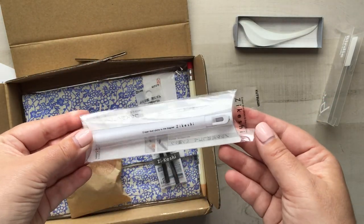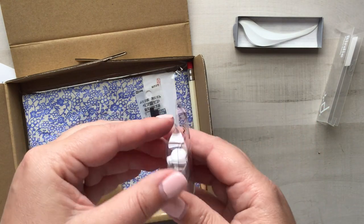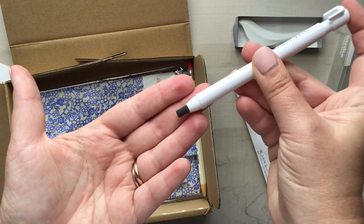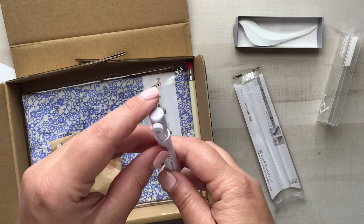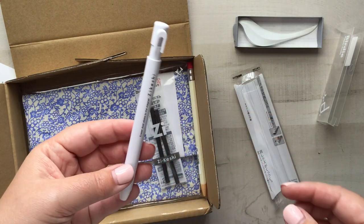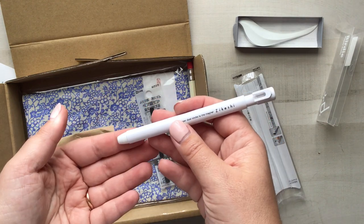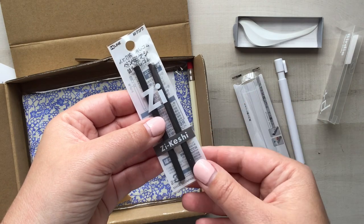The next item is really clever — I love getting items like this because of my children. My older boys are in school with lots of homework, and their pencils go through erasers like crazy. This is a pen eraser that dispenses an eraser, and the fun thing is there's a magnet that collects all your eraser dust. We also get two refills, which is going to hold us over for a long time.